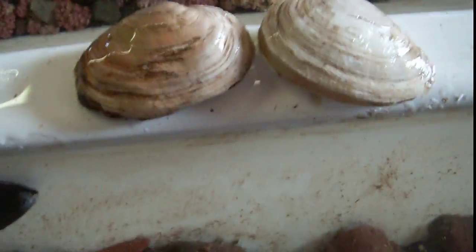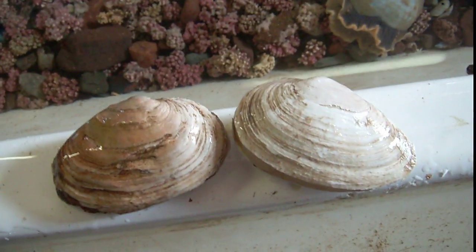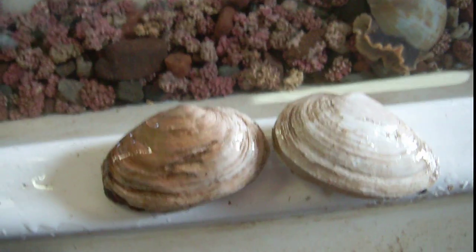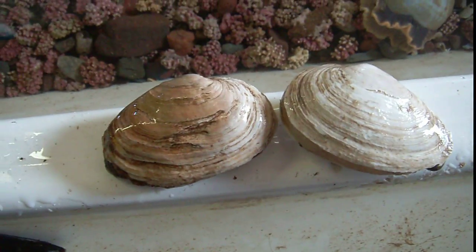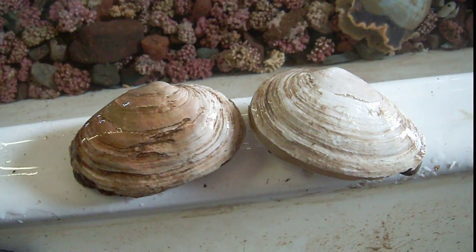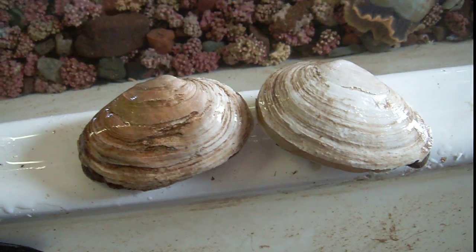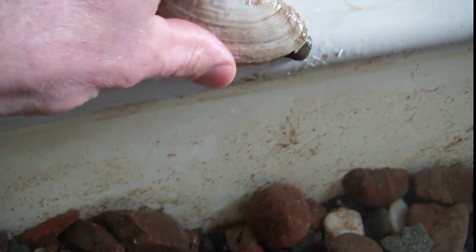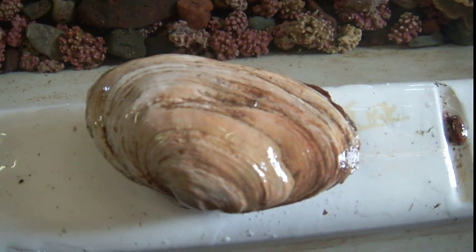So I guess that's it for soft shell clams. These are bivalves found in cold waters, and of course they get their name because unlike a quahog or a hard shell clam, these shells are pretty thin and they break easily. I hope you learned a little bit about soft shell clams. That one just squirted again — this is something I hadn't seen very often and I thought you'd like to see it. Have a good day, talk to you soon. Bye!